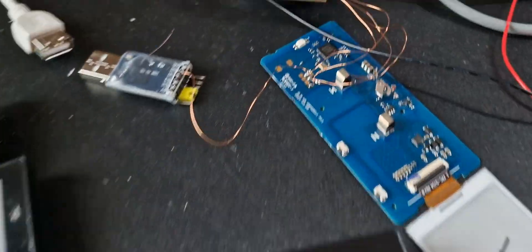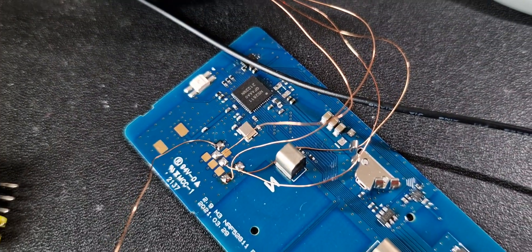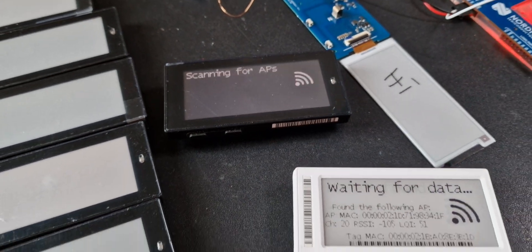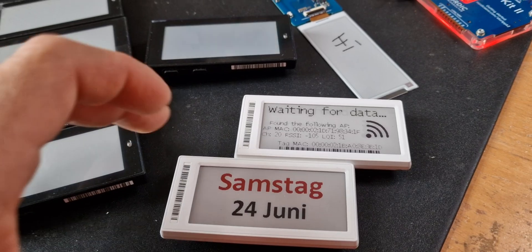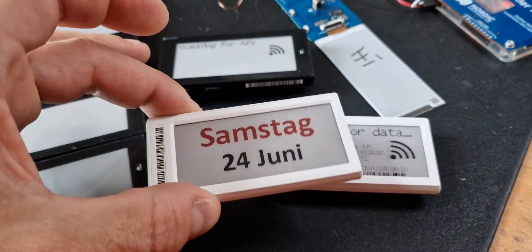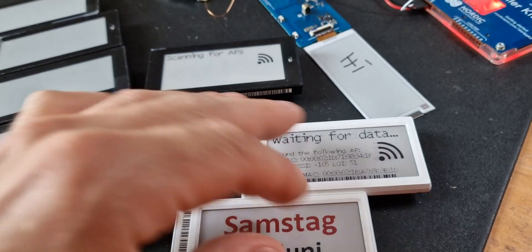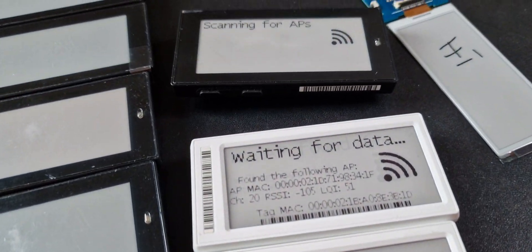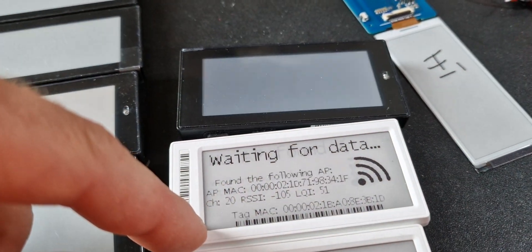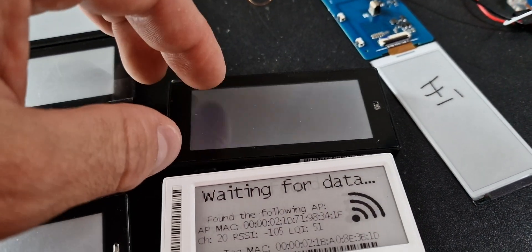These do run on an NRF52811 — it's one of the BLE SoCs, just with less RAM and flash. In some earlier videos I showed you how to use these ones. These are the original open ePaperLink displays, and both are 2.9 inch, but these are a bit better.